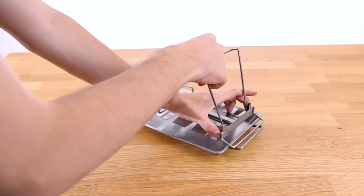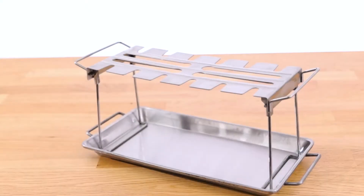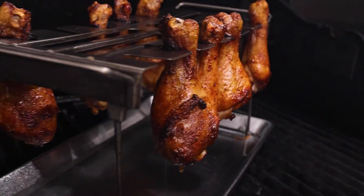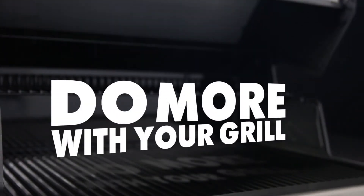The folding style makes storage easy, as the rack can be flattened and stored in a drawer. The wing rack helps you create delicious crispy wings in your own backyard. Broil King — do more with your grill.